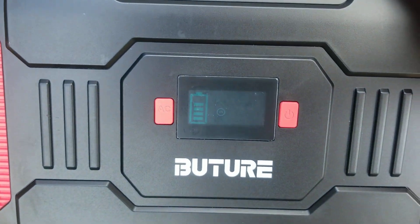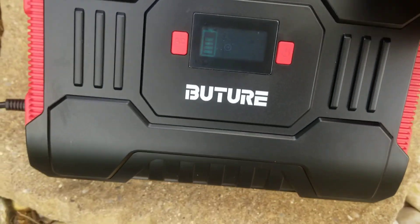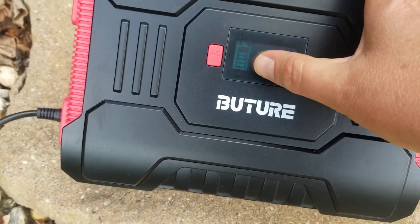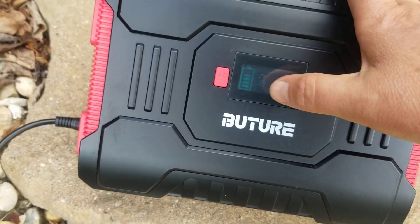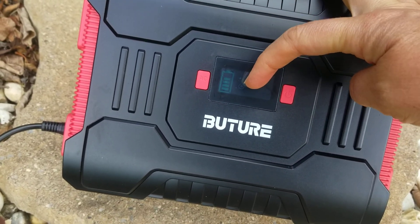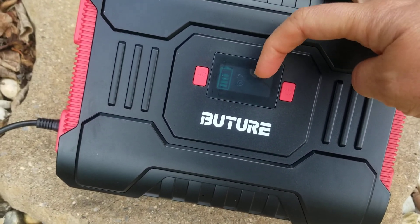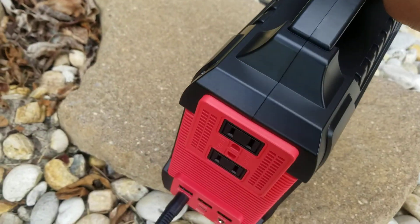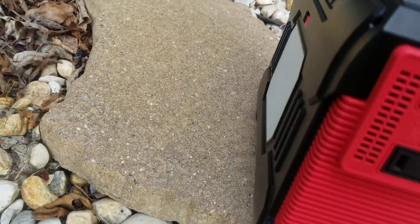My only complaint, really, is that I don't know what the display items mean. There are about six display items — I've only seen four: the charging icon, the in, the out, and the alert. There are three others and I don't know what they mean. I've emailed the company and asked them to tell me what they mean.